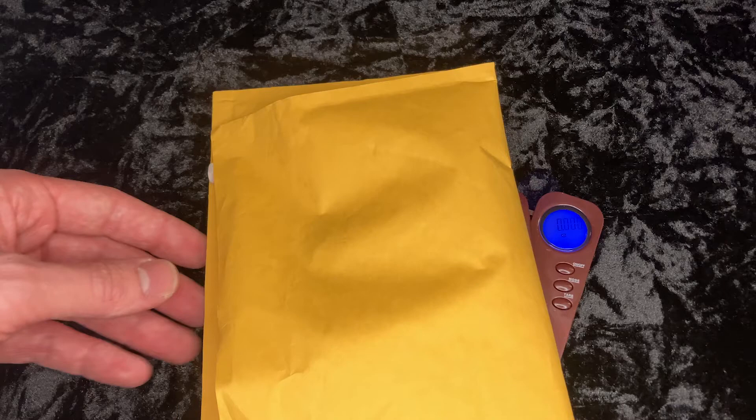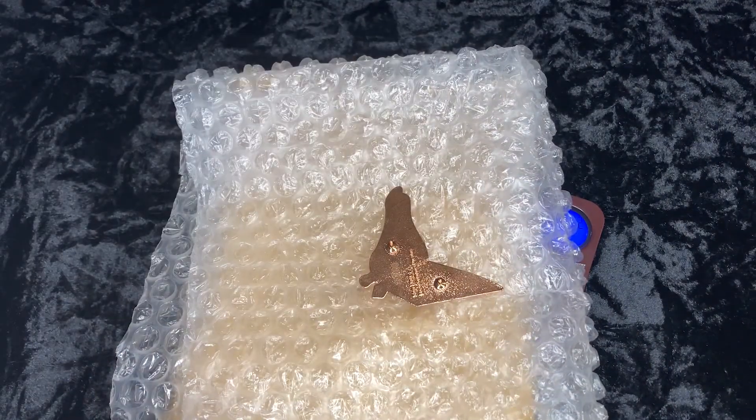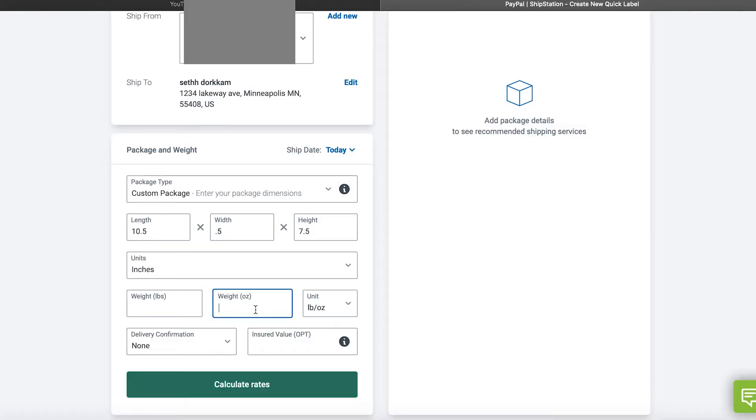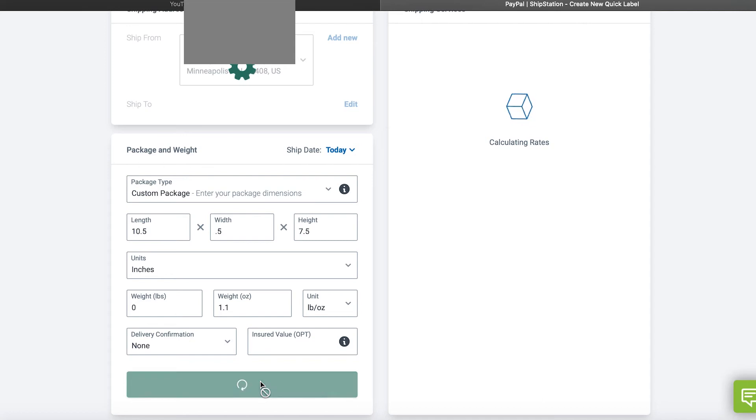Here they're asking you for the actual weight — this is the weight of your whole package: your item, overwrap, packaging, everything. So go ahead and get the weight of that. We end up with 1.1. Go ahead and make sure all that information is correct.